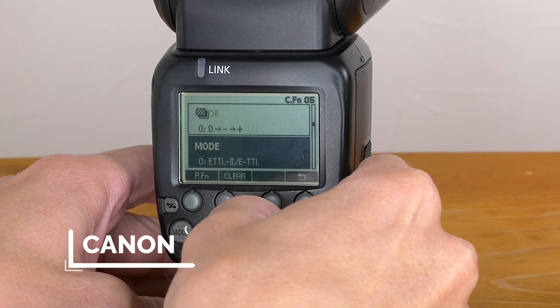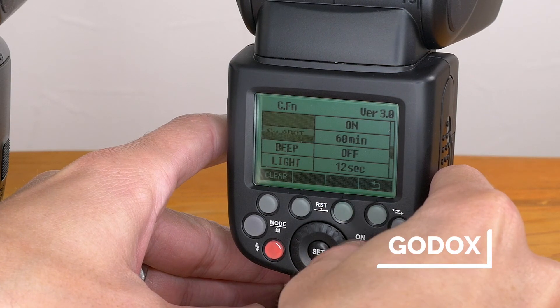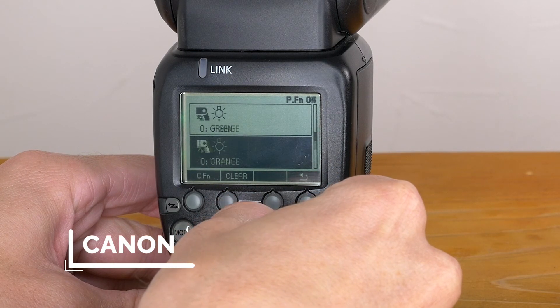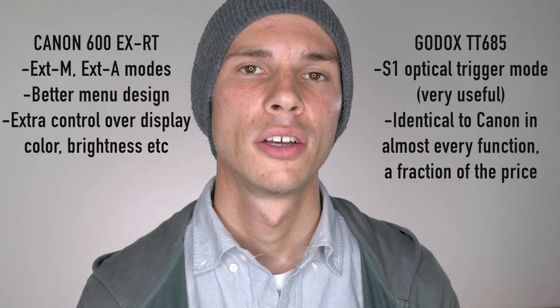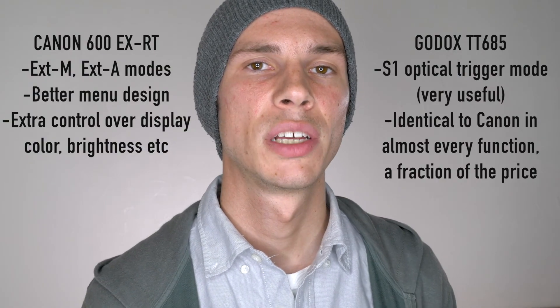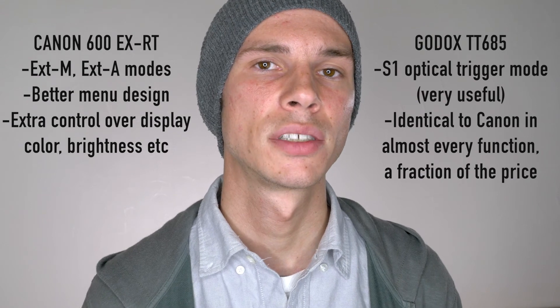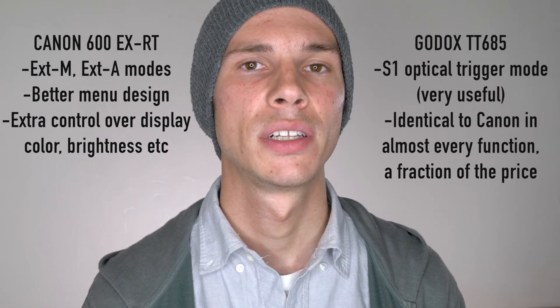The custom function menu on the Canon is a bit easier to navigate and understand, and there are a few extra features that are not available on the Godox, but I haven't found them to be anything incredibly necessary. Of course there are tons of details I could go more in-depth with, but for most people they're not going to be necessary — so if you have any specific questions, please leave them down below and I will definitely get back to you.